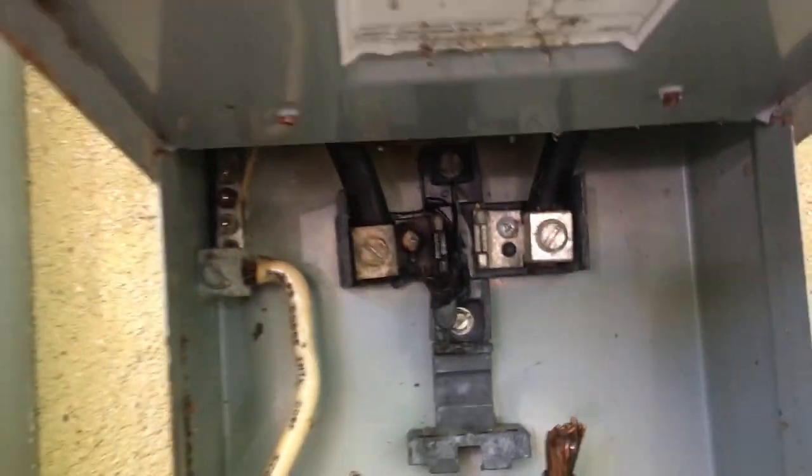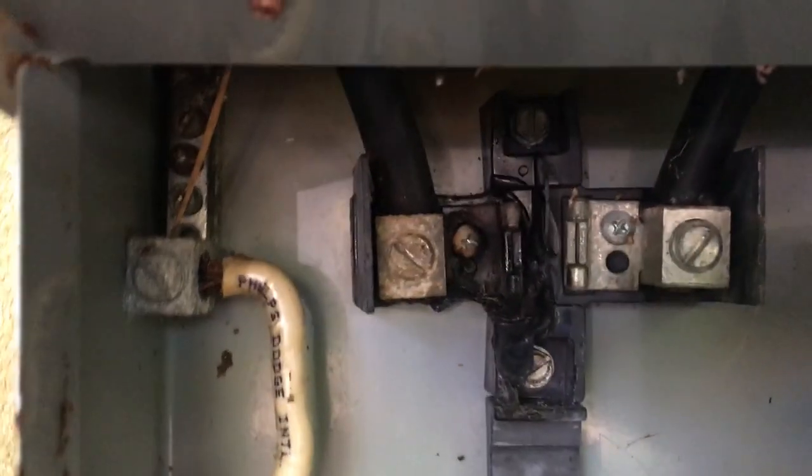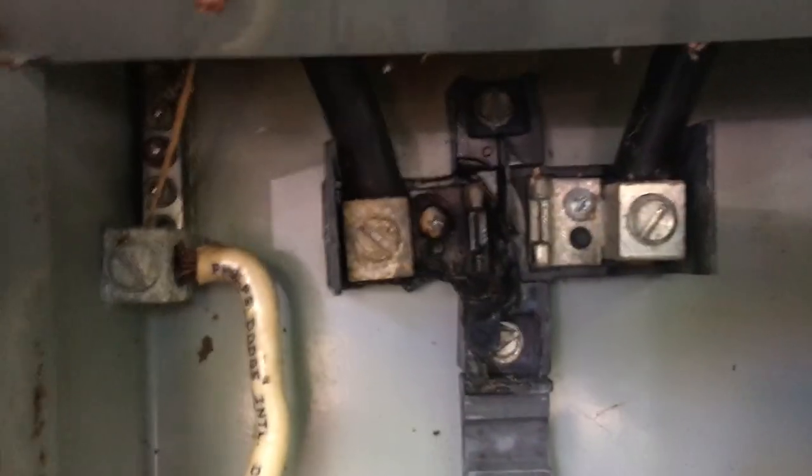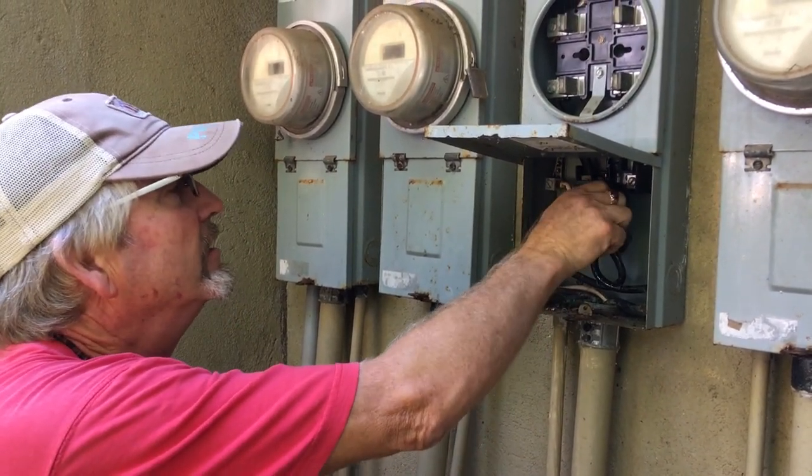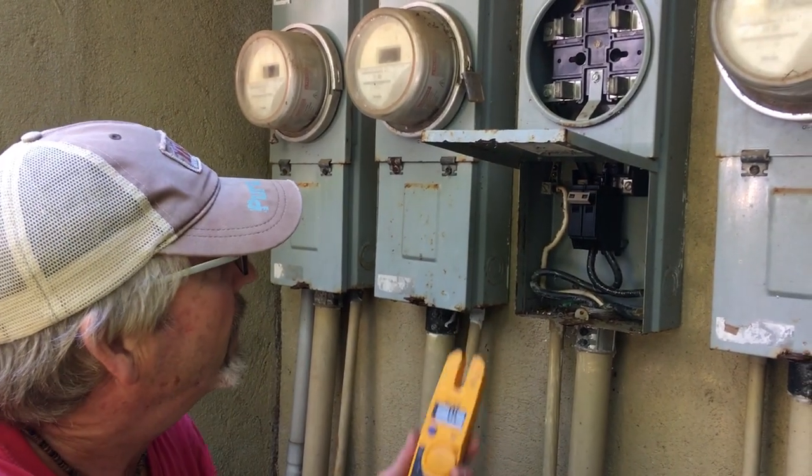There you go — that's what happens when you get high resistance, high heat, and no power. I cleaned up the jaws with a wire brush and put the breaker back in — the new breaker.